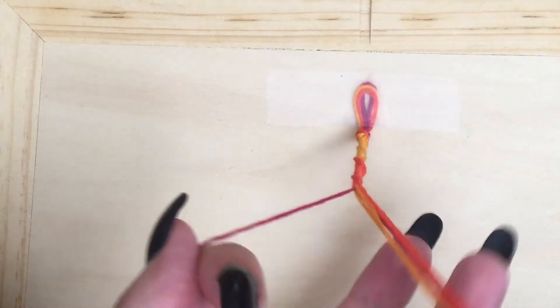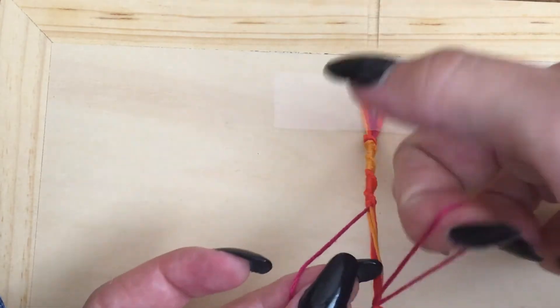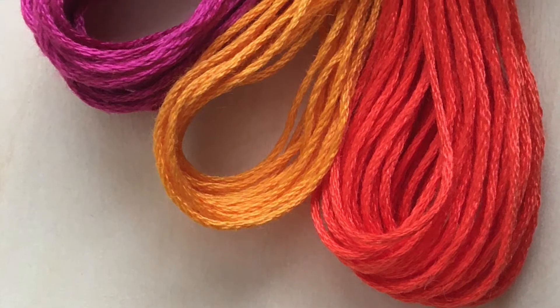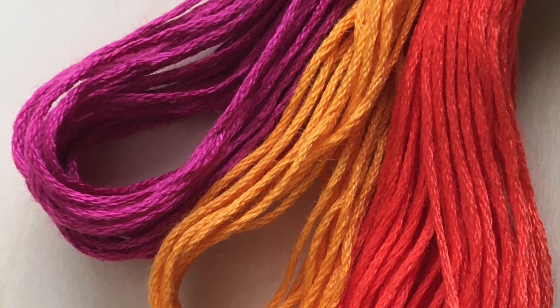The first bracelet that we are going to teach you how to make today is the spiral staircase. This bracelet is best for very beginners, so if this is your first time making friendship bracelets this one is for you. Begin by selecting several colors of thread. There's no limit to the number of colors you can use but you'll need to choose at least two different colors to get started. The more colors of string you have the thicker your bracelet will be.